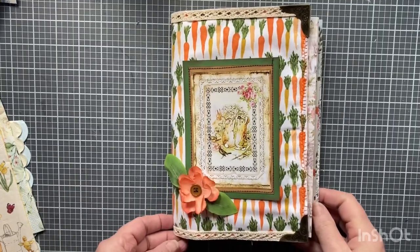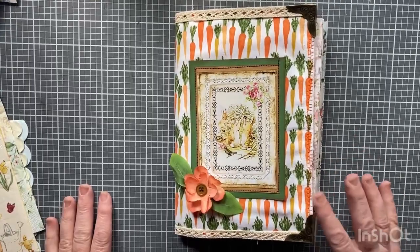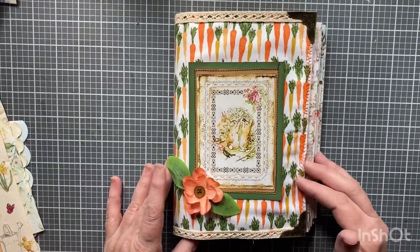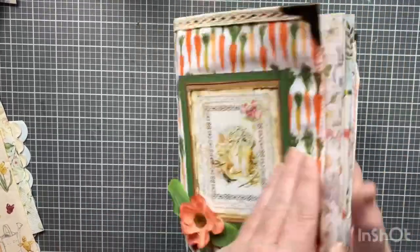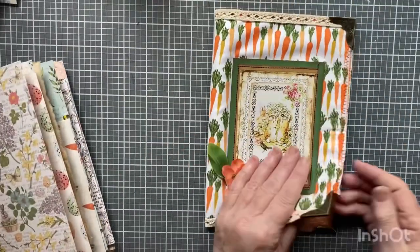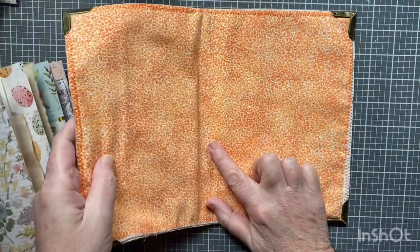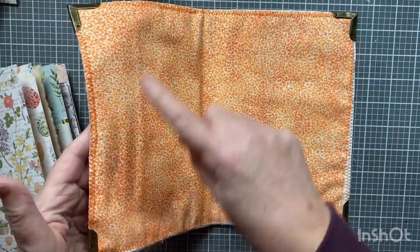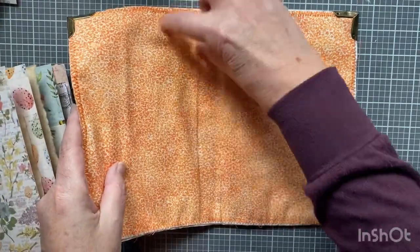Hi everyone, I'm Joanne and welcome to my craft room. I made the cover and the signature. I gathered some papers for the signature of my Easter journal. Here it is — it's a soft cover, there's only one ply of batting, and then I put some material on the inside. I sewed around the edge. I meant to put in pockets here but maybe I'll do them over here.